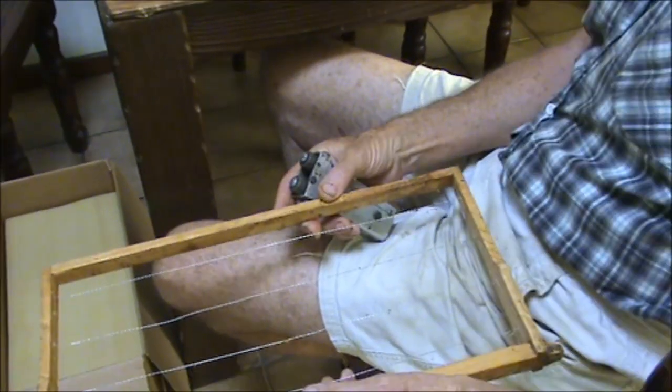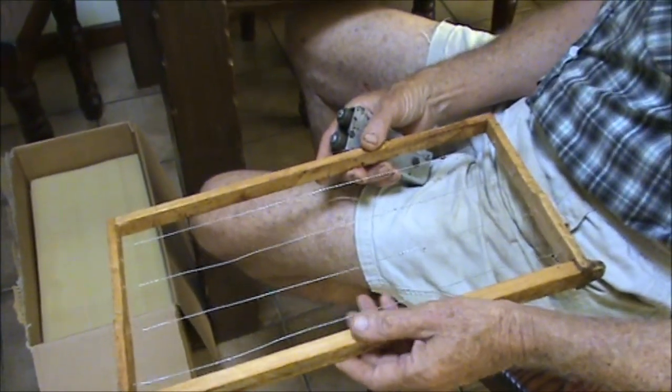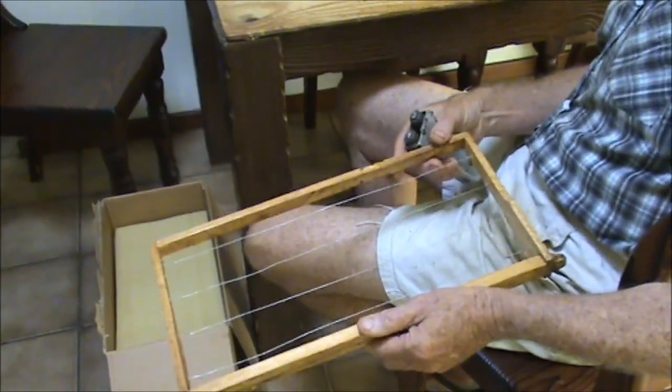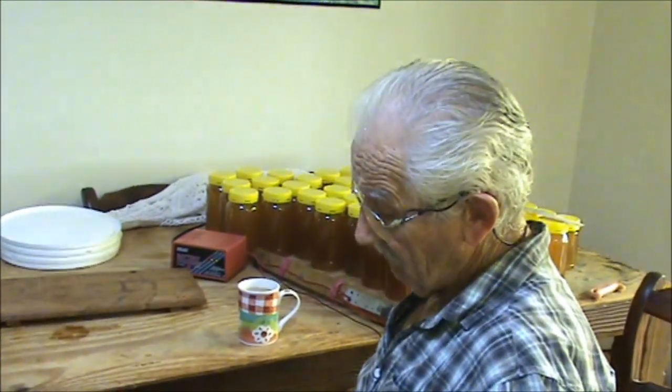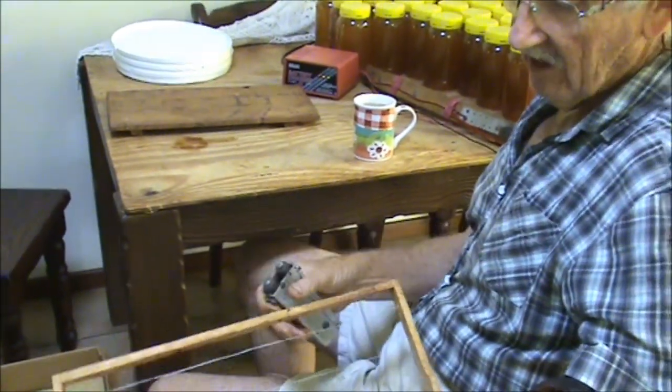If you're able to cut the old honeycomb out of your frames and keep the wire in one piece without it breaking, well then you can reuse it. Sometimes the wire will work out fairly loose, so you can use this wire tensioner to put more tension in it.